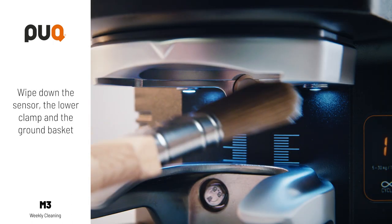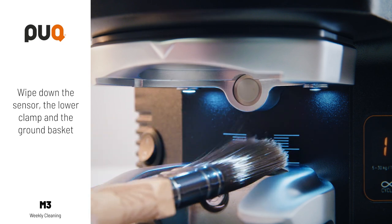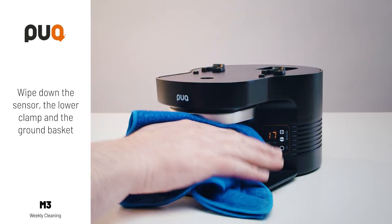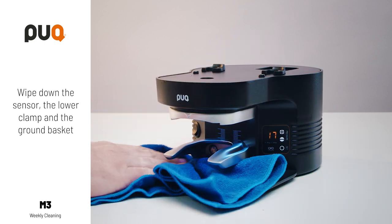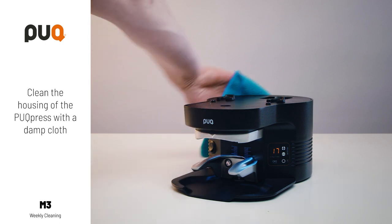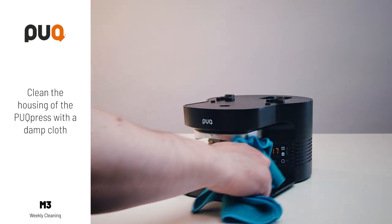Wipe down the sensor, the lower clamp and the ground basket. Clean the housing of the puck press with a damp cloth.